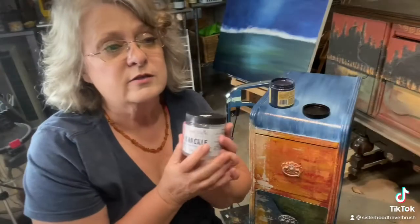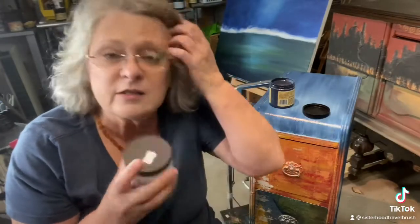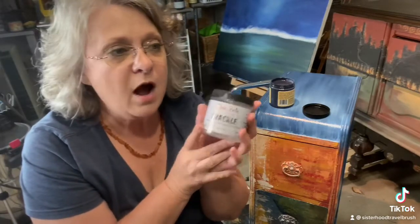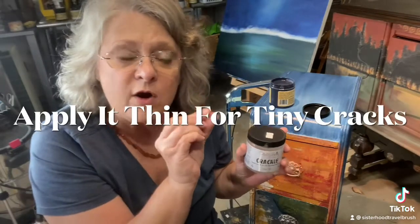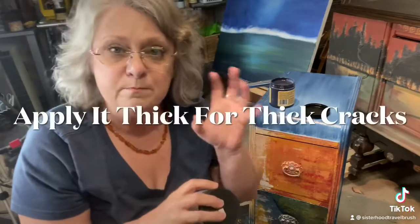The thing with crackle is whether you want little bitty cracks or great big cracks — it depends on how you apply it. If you apply it very thinly, you get tiny cracks; if you apply it very thick, you get big, chunky cracks.